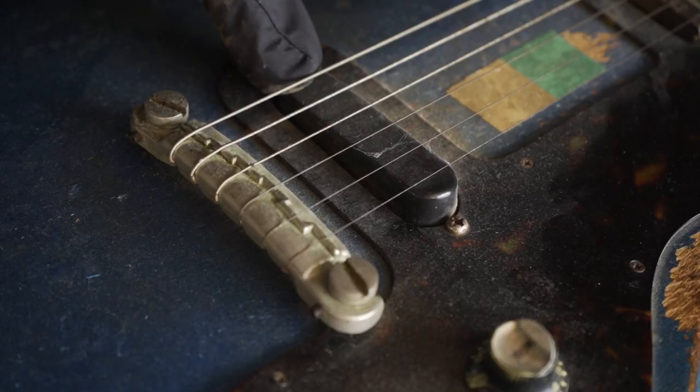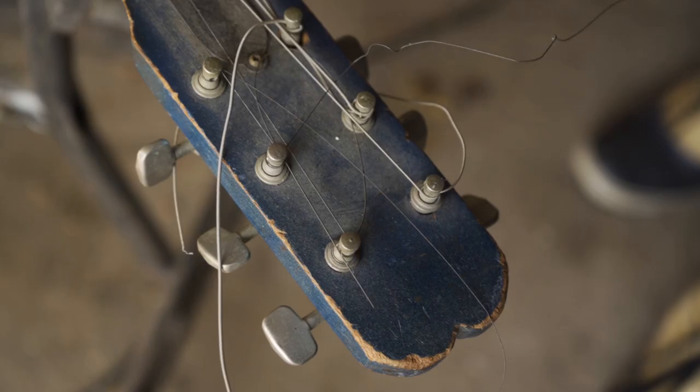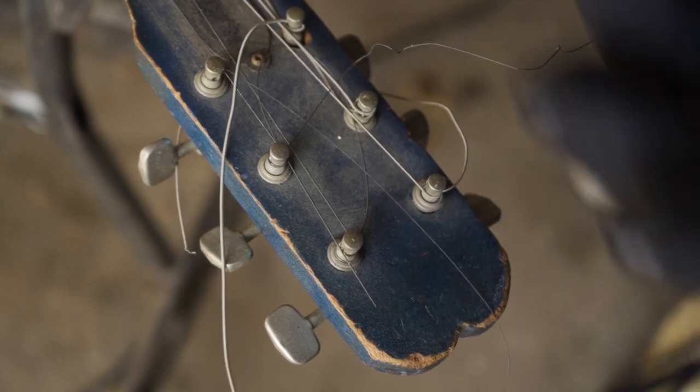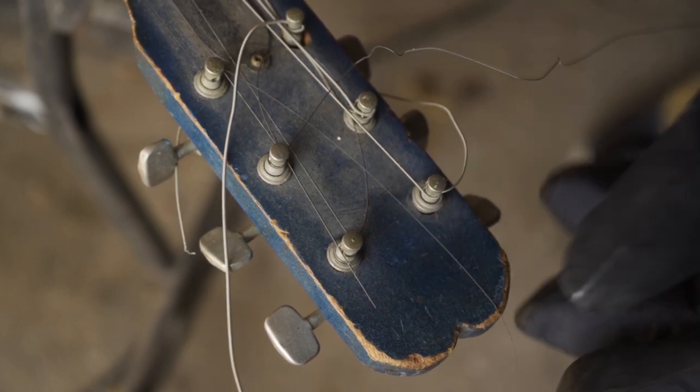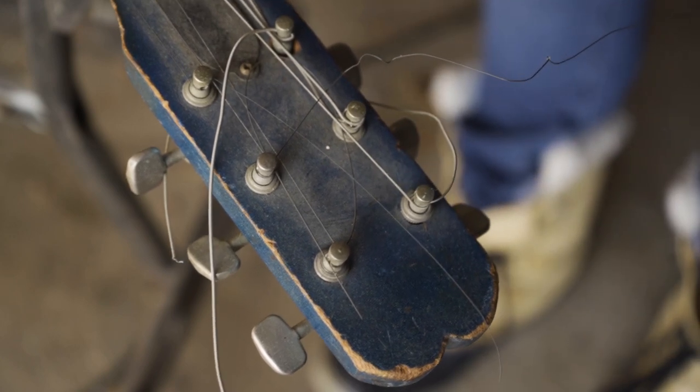The bridge and the pickup appear to be original as far as I can tell. The logo is gone — or maybe there's a chance it could be underneath the paint, I'm not sure. These tuners are also not original.